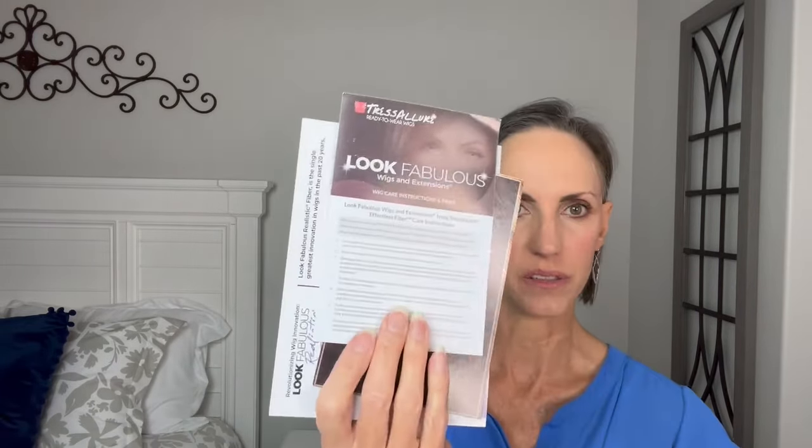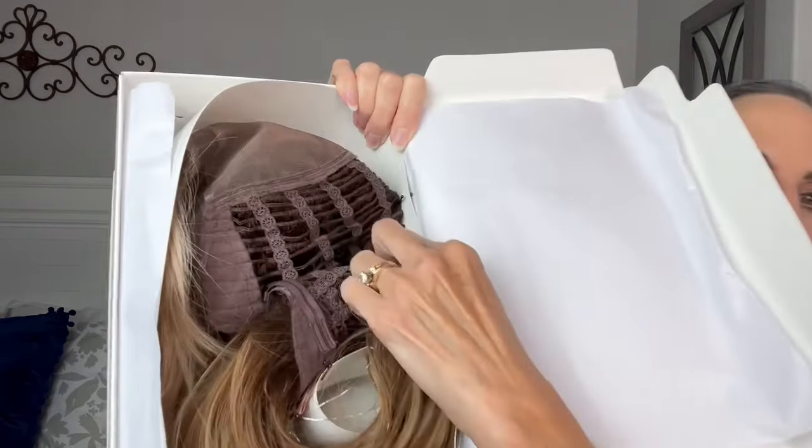So let's open the box up and see what we have. They send you some literature: wig care instructions, a look fabulous card, and a realistic fiber description. This is their light fiber — that's a new way they're doing their fibers. And then this one explains that these are the look fabulous realistic fibers and talks about being heat-friendly up to 320 degrees. So always read your little cards that come with your wig because they have all that great information. Opening her up, looks like she's not in a hairnet, she's held in here with large bobby pins.